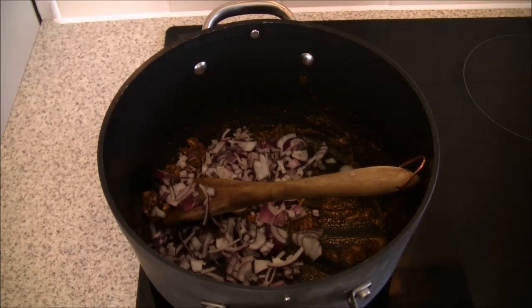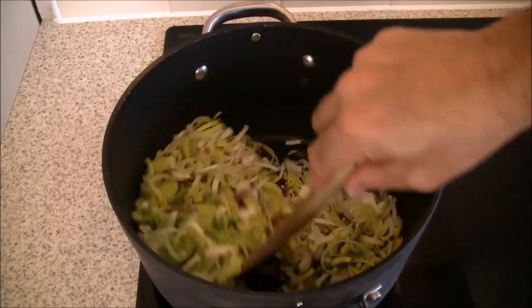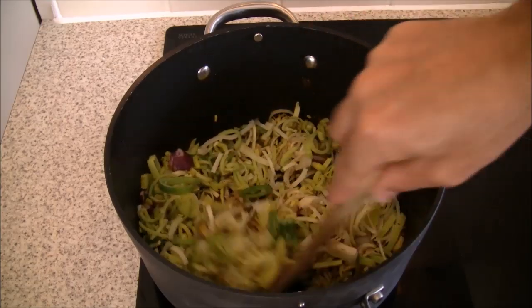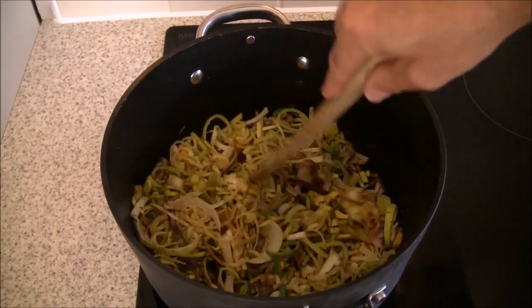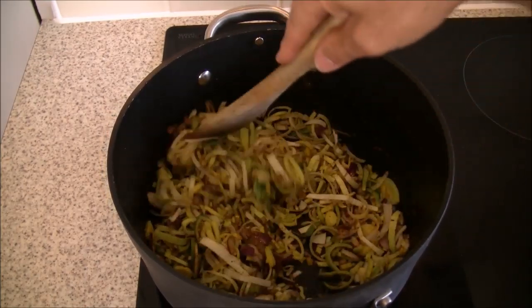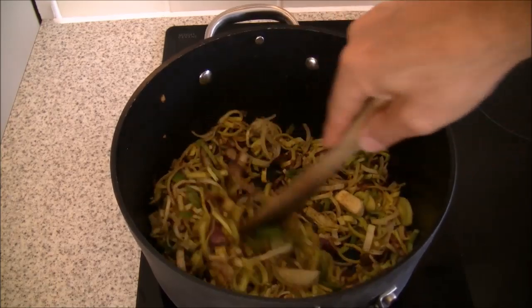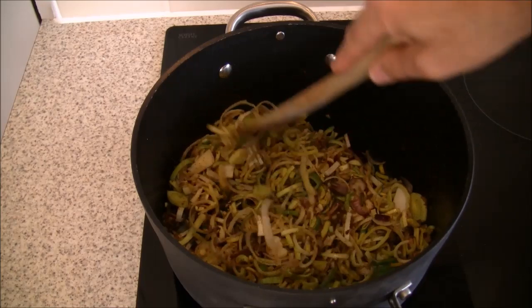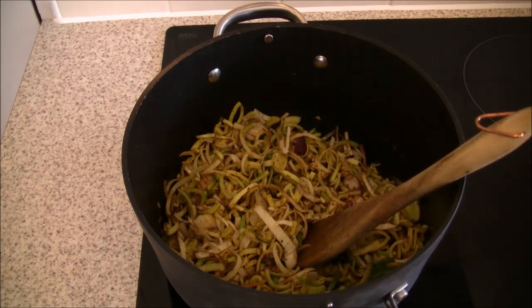Now in with our red onions and our leek - just stir that in. The same sulfur compounds found in garlic and onions are in leeks too, making them a really healthy food we don't use enough in curries. Mix all the spices, garlic, and chili in with the leeks and onions, and we'll fry that off for a couple of minutes. Some moisture will come out of the onions and leek, letting everything soften and wilt down.